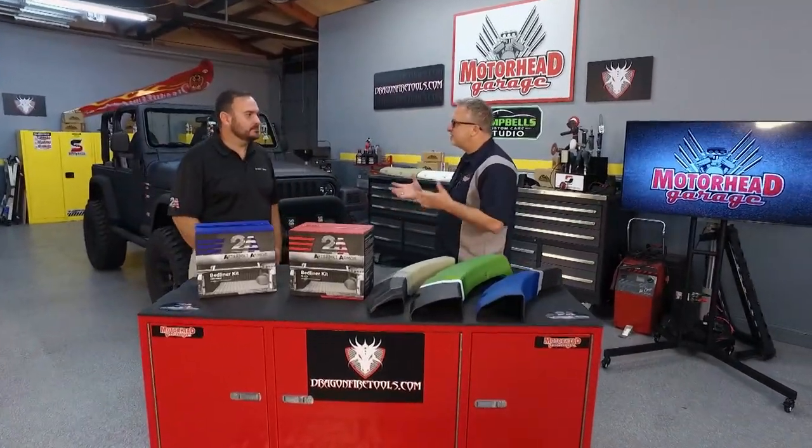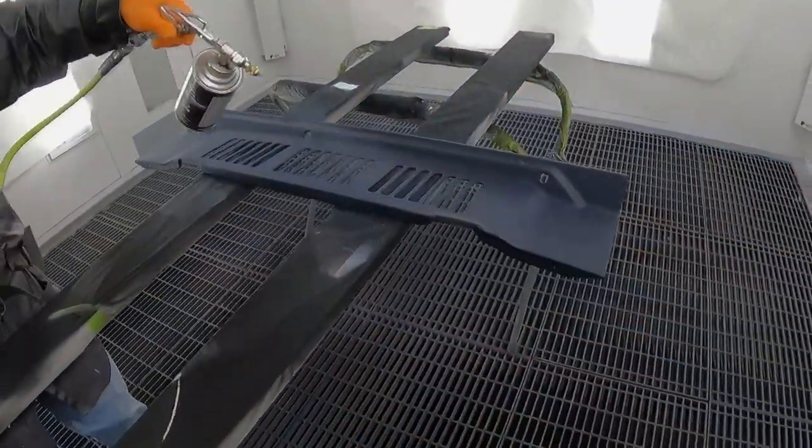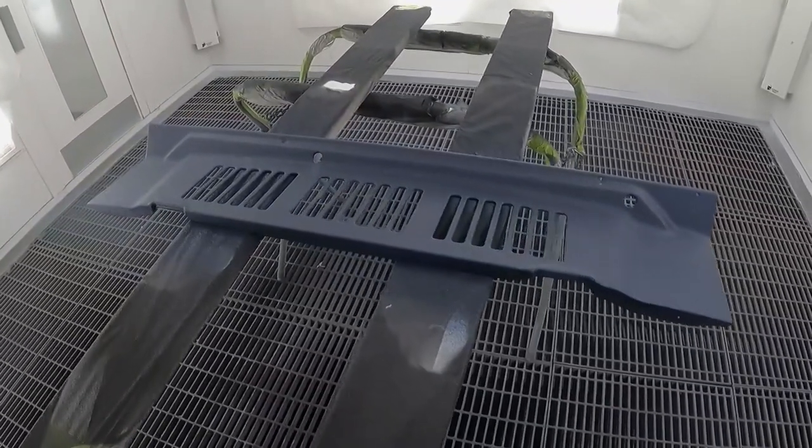If you're looking for an affordable and easy way to upgrade your vehicle or protect it, bed liner material is fantastic and there's a lot of bed liners to choose from out there, but Aftermarket Armor is different. What sets it apart is application — you have a four-hour pot life, which is twice as long as anybody else's.